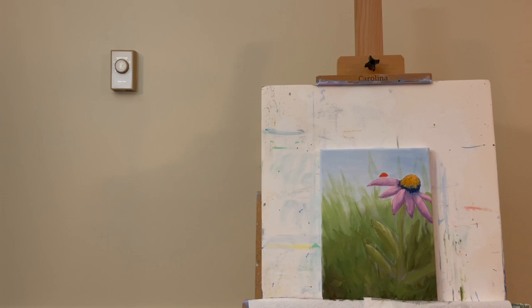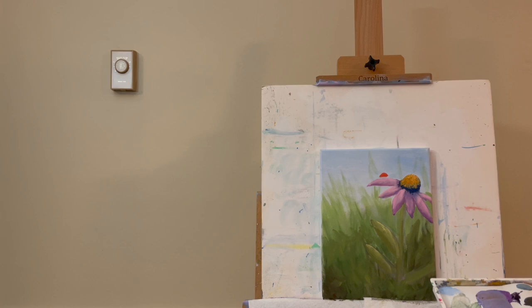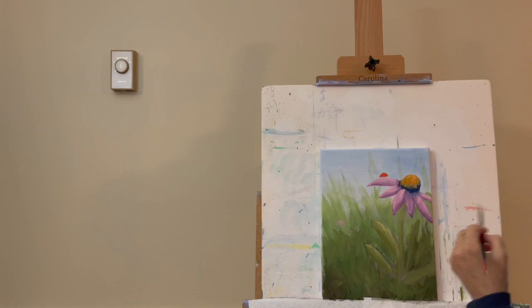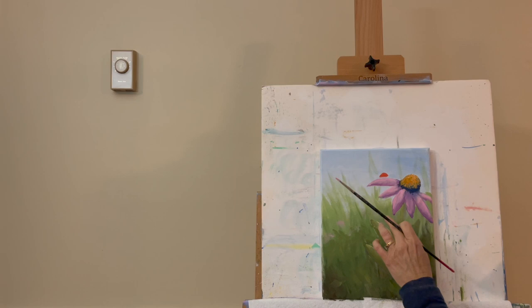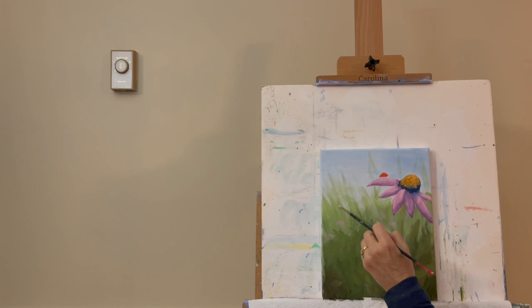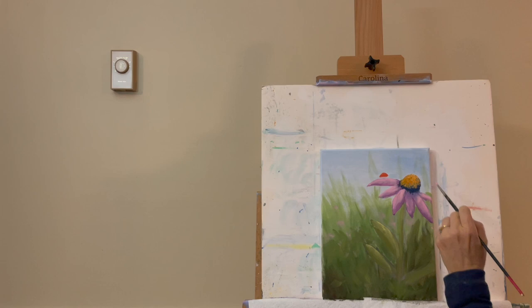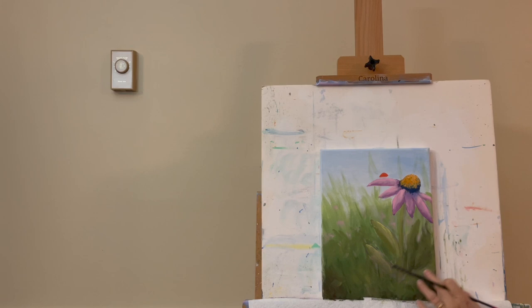I take this little pink color and start hitting little areas in the background, quickly blending with my finger so it looks like maybe back in the distance there are some of these little pink flowers. I may even take some of this pink and rub it into about the middle part of these leaves down here — we'll do a little more work on that shortly.